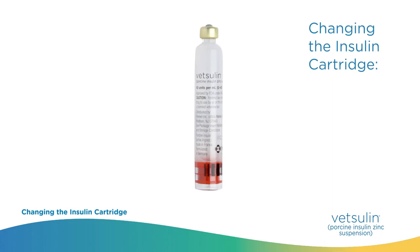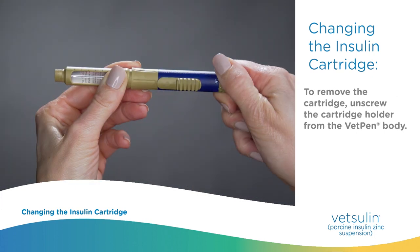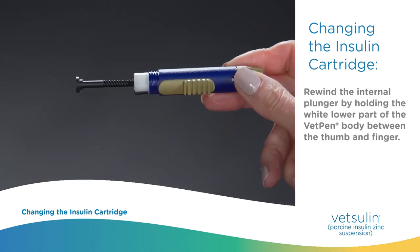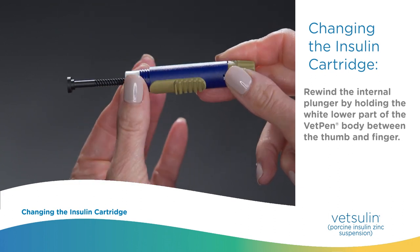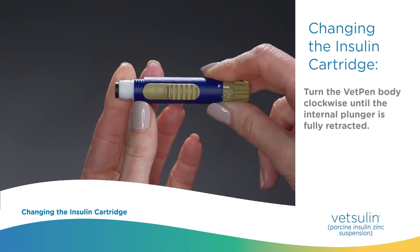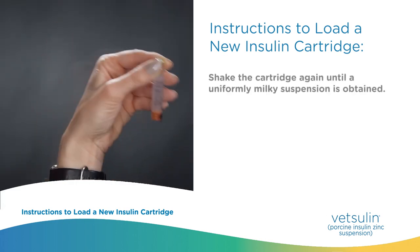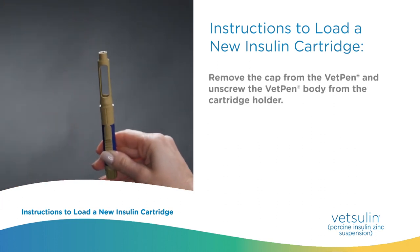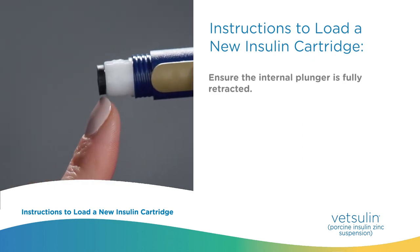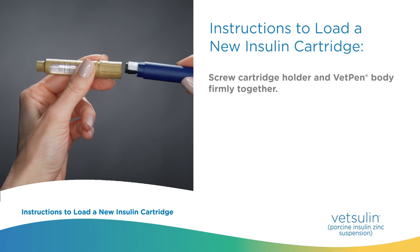Changing the insulin cartridge. Prior to changing the insulin cartridge, always ensure the needle has been removed to prevent accidental injury. To remove the cartridge, unscrew the cartridge holder from the VetPen body. Rewind the internal plunger by holding the white lower part of the VetPen body between the thumb and finger, then turn the VetPen body clockwise until the internal plunger is fully retracted. Shake the new cartridge until a uniformly milky suspension is obtained. Remove the cap from the VetPen, unscrew the VetPen body from the cartridge holder, ensure the internal plunger is fully retracted, load the insulin cartridge with the metal cap first, and screw the cartridge holder and VetPen body firmly together.